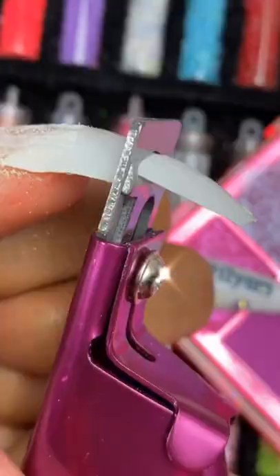Nails. Get your gel nails on — it's easier than polish. Snap it, then file and buff.